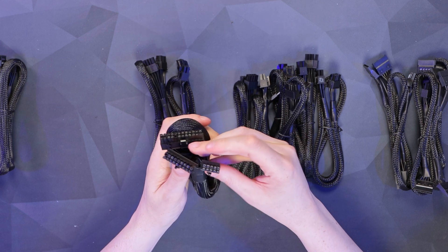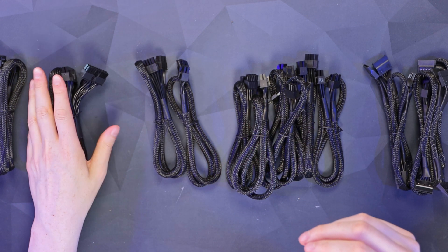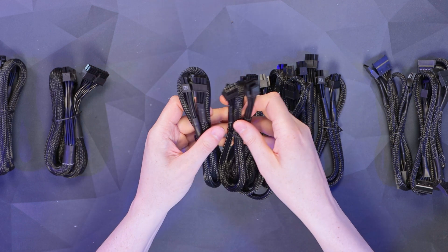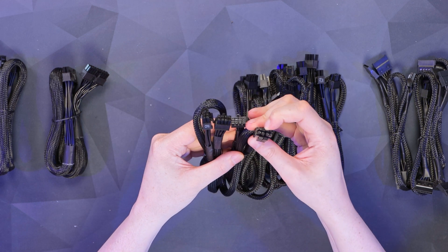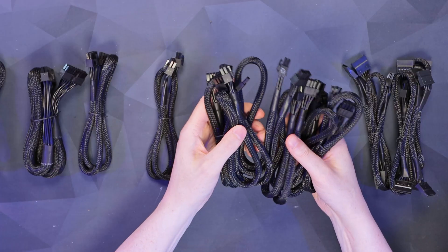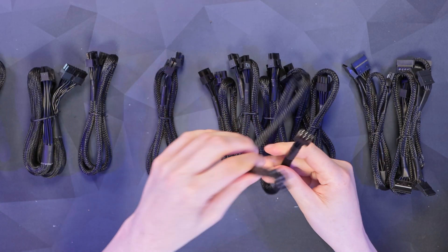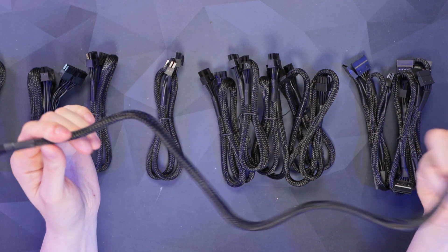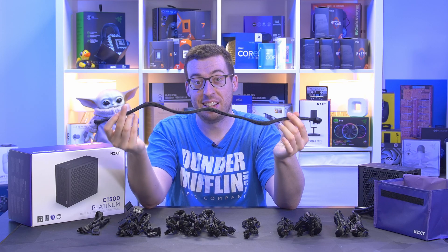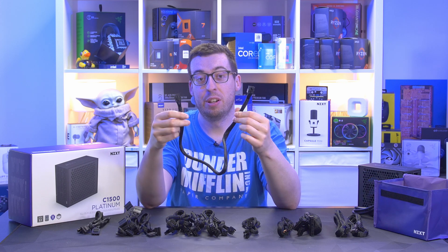We've then got the 24-pin — a little bit different on the other end so you get it the right way around. With the EPS connectors, these are four-plus-four so you can split them off for boards that require an eight and a four, for example. Next up we've got six PCIe connectors — each cable has one six-plus-two, so you've got enough for something like two RX 7900 XTXs.